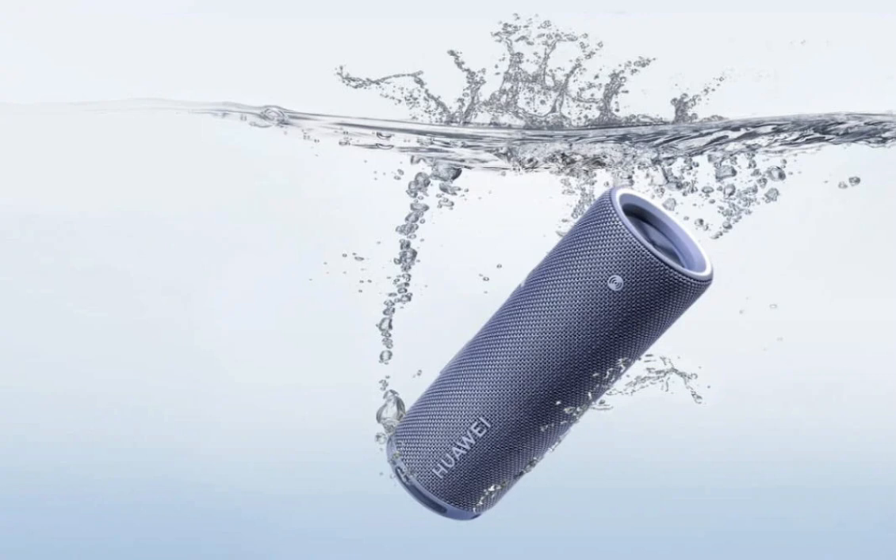Both versions feature Huawei Sound acoustic architecture and boast an impressive 26-hour battery life. The SoundJoy 2 comes in a sleek cylindrical design wrapped in durable fabric, featuring an LED light ring that syncs with music and displays battery and volume levels. It is powered by an 8,800 mAh battery, providing up to 26 hours of playback on a single charge, and supports 40-watt fast charging with a Type-C port.